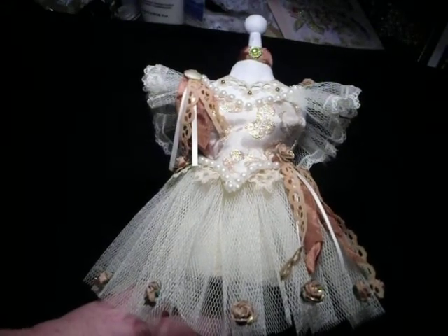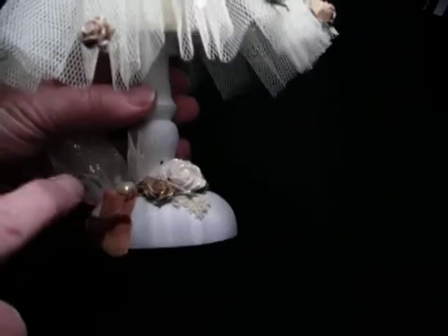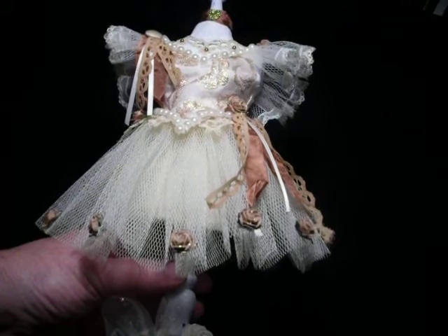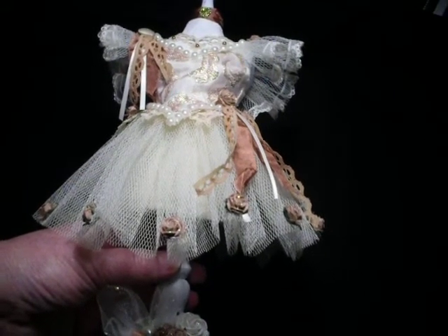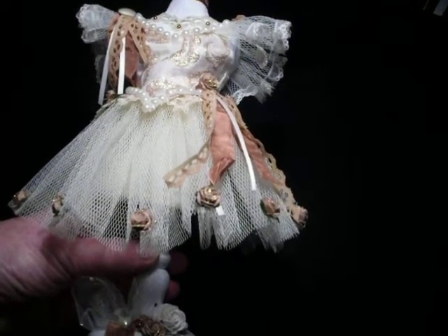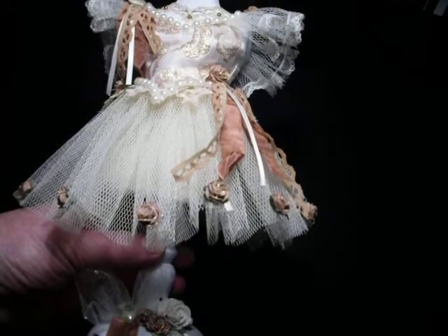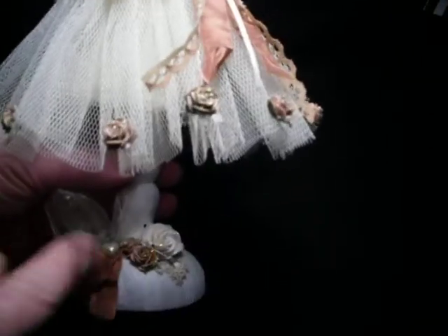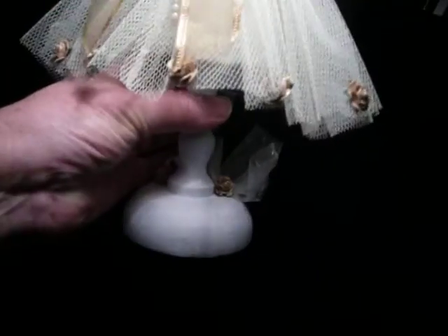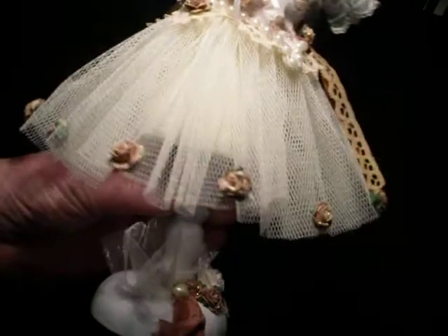I wanted to use colors that Edwardian ballerinas wore. This is a papier-mache dress form which I bought for five dollars in an op shop — a thrift shop. It was painted over with metallic bright green with bits of gold everywhere, and had buttons, ribbons, and all kinds of things actually stuck onto the torso. I had to carefully get them off, then paint several layers of gesso to get rid of that bright green color, and then I decorated the base as well to fit in with the dress.